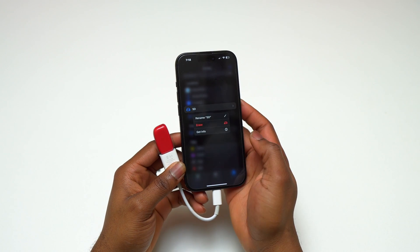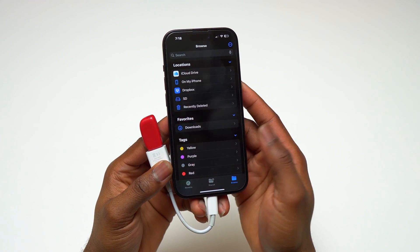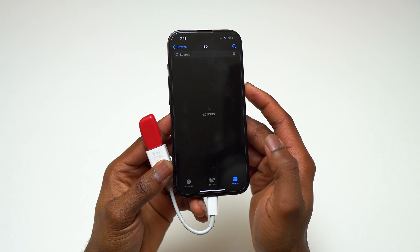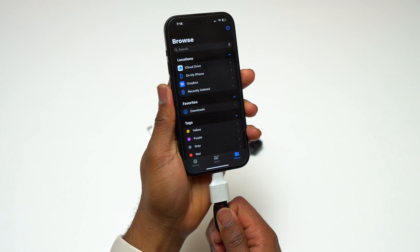The only thing that is missing in this whole process is an eject button to safely remove the USB flash storage without damaging the drive. Since we don't have that option, maybe Apple has made sure that no drive is going to get damaged after you remove it without formally ejecting.